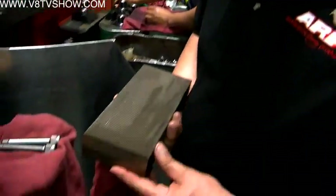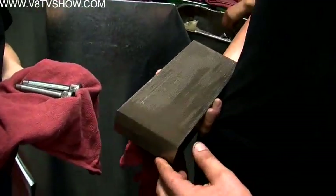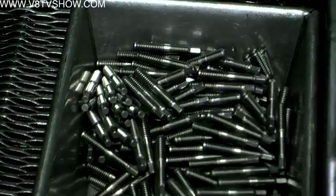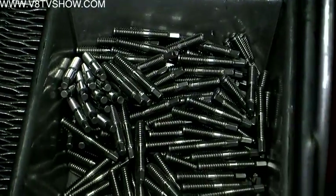It's pressing and forming the threads into the part without cutting anything. There are two flat dies in this machine. When you want to change thread pitches or diameter size, you just change out the dies and readjust the machine.